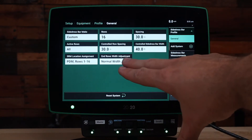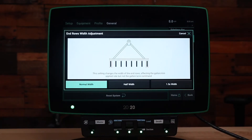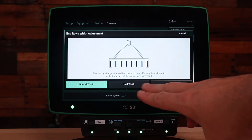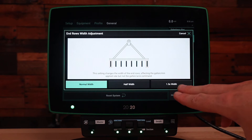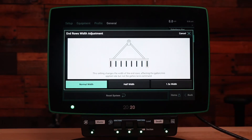Next we will go into end row width adjustment. This setting allows you to apply either half rate on the outside knives or rows, or one and a half on the outside knives or rows. In this case we're going to keep it on normal to apply the standard rate.